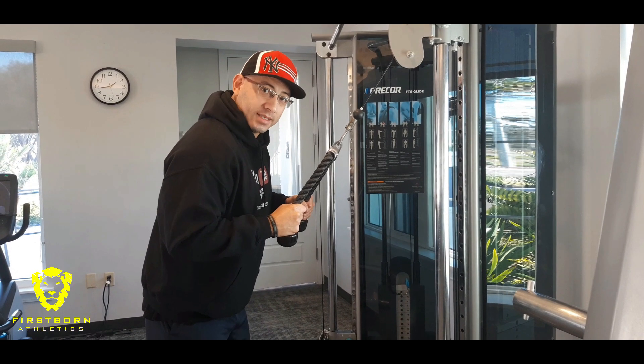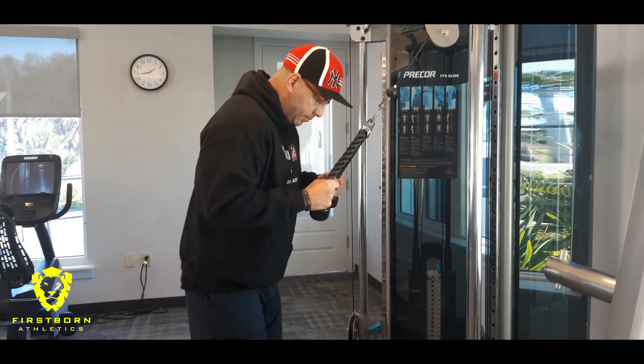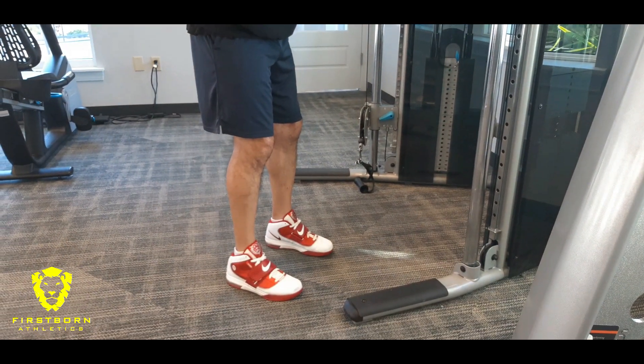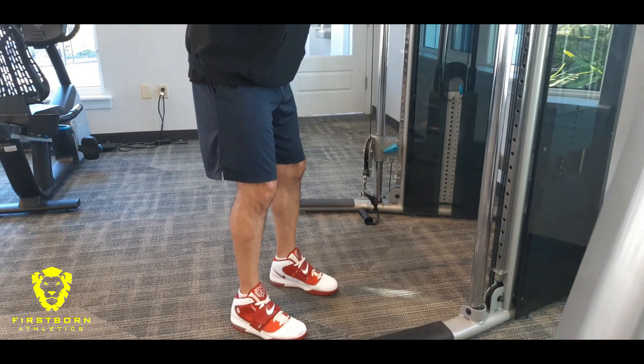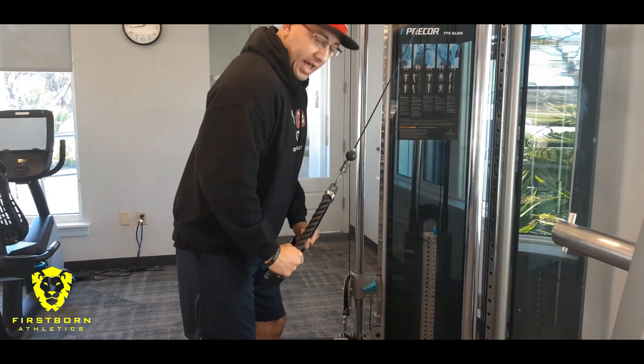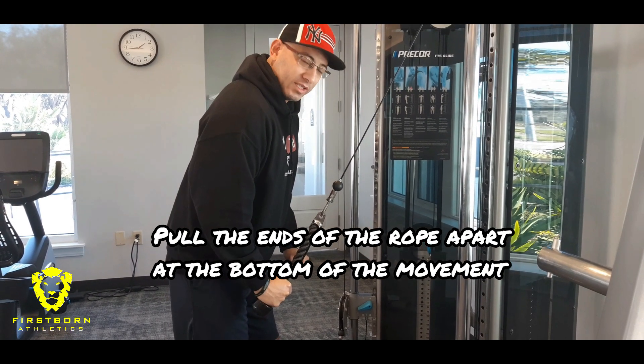My shoulders are locked. Feet are about shoulder width apart — if you want to have them together, that's fine, I like to keep my feet shoulder width apart. Elbows are tucked and we're going to pull the weight down. Now at the bottom, that's going to be your full contraction — you want to do about a one second squeeze.